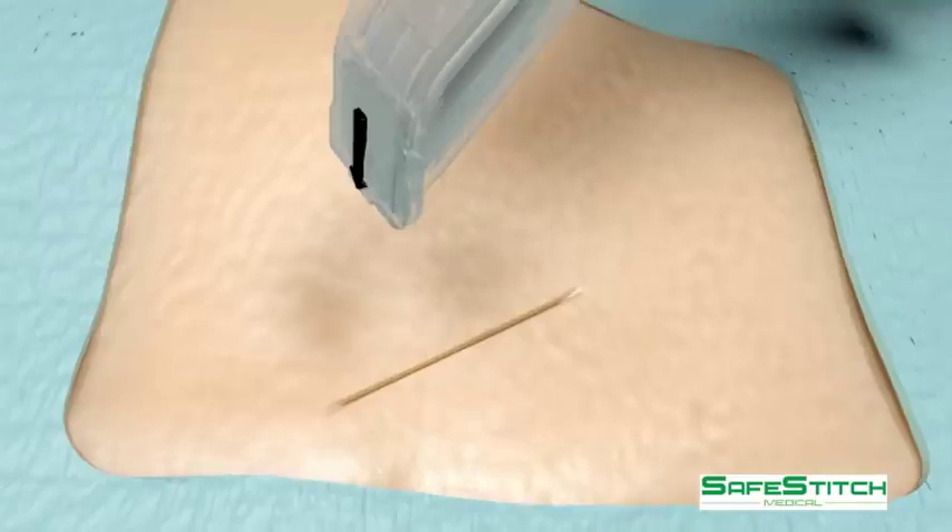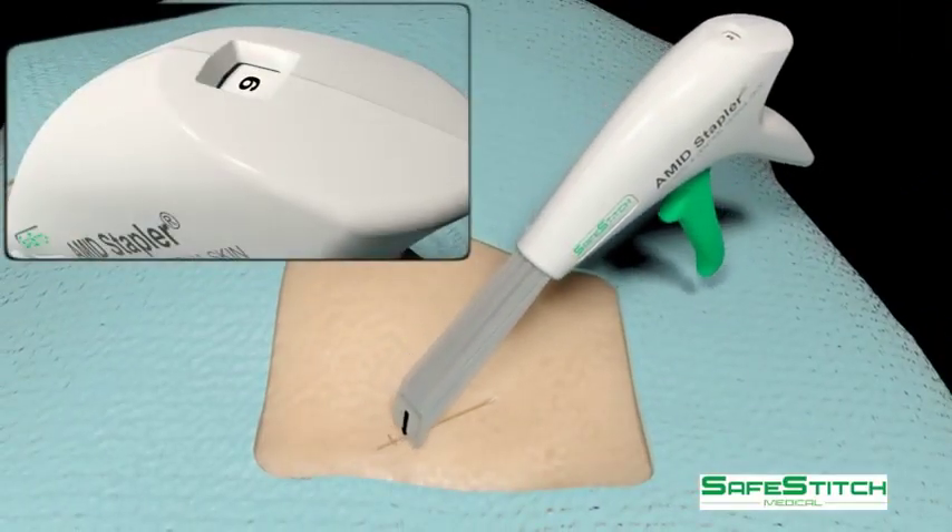The deep tissues are closed with sutures, and the skin can be closed with the stapler.